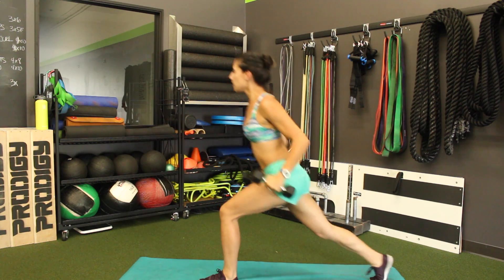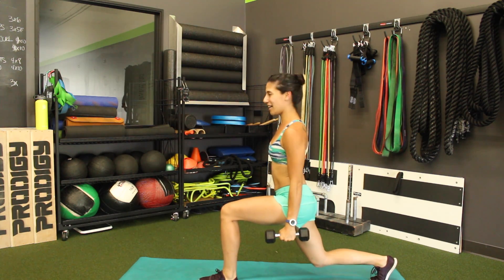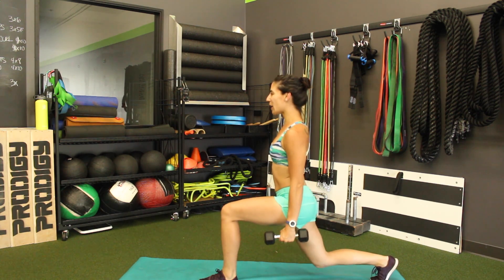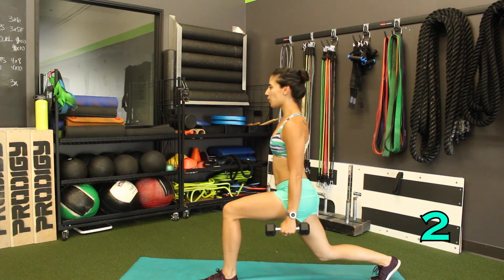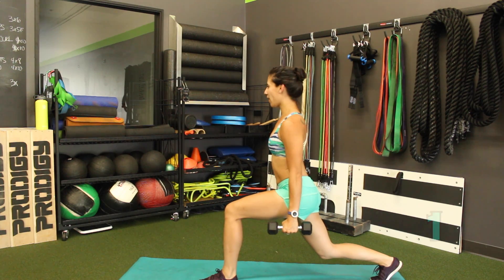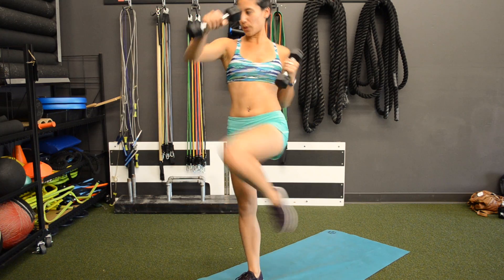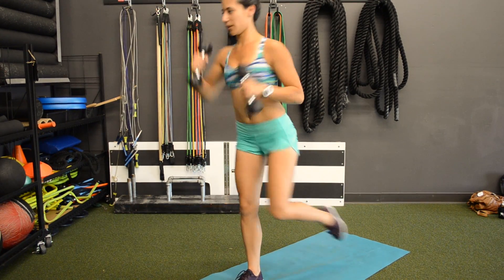Hold back in that lunge. Hold. Your quads are burning. 3, 2, 1. Switch sides. Here we go. Punch. Reverse lunge and punch, driving through.